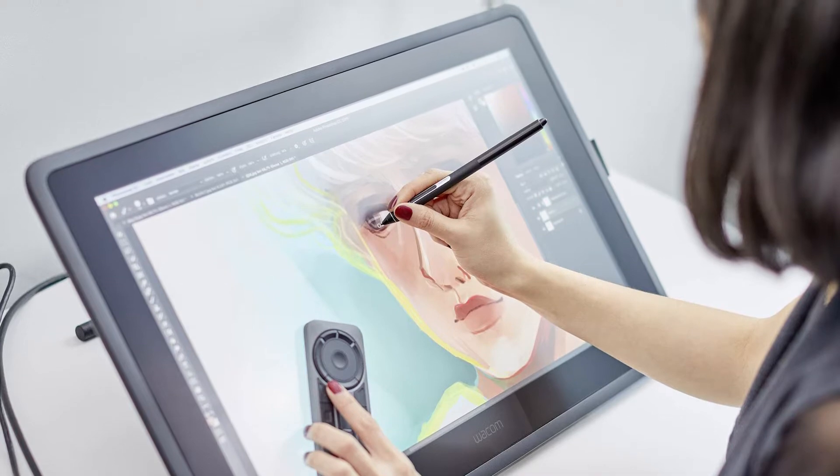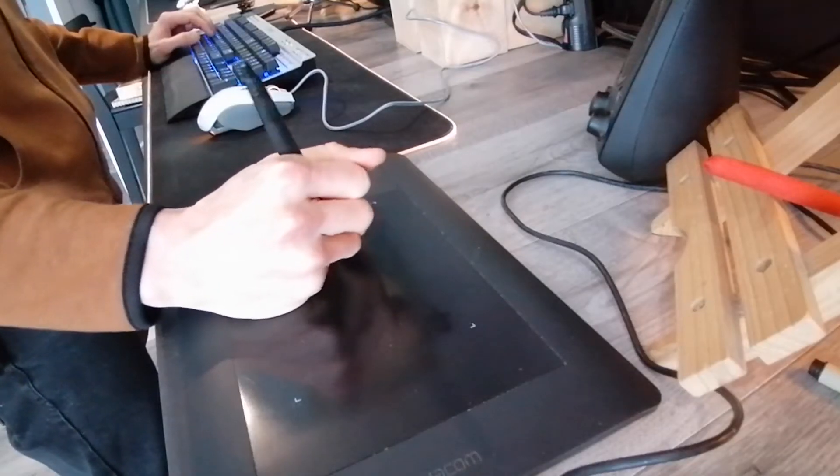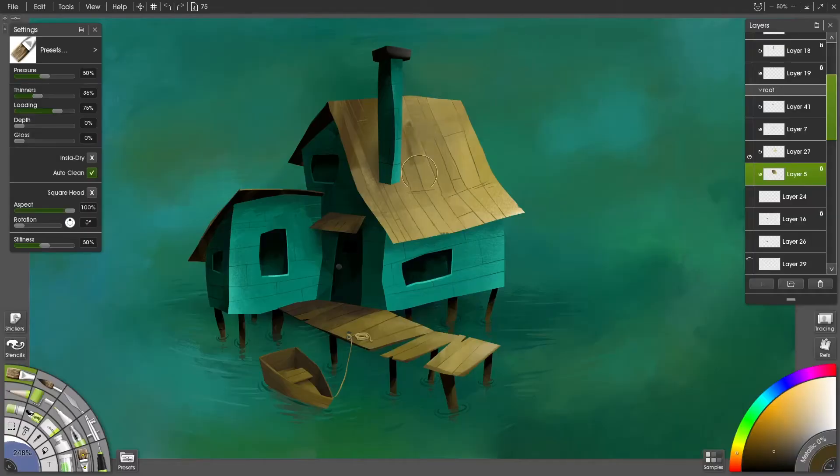And I can do what I do with a drawing tablet that lets you draw with a pen on the tablet, and this controls your art program on the computer screen. So there are lots of ways that you can make art digitally, and what's best for you will depend on what you want to do, and how much power and control you need, and how professional you need the finished artwork to be.